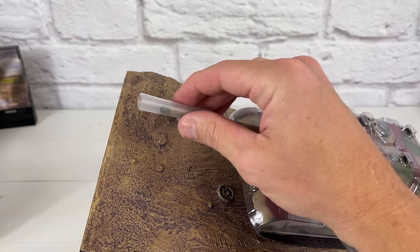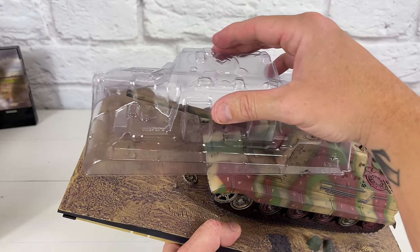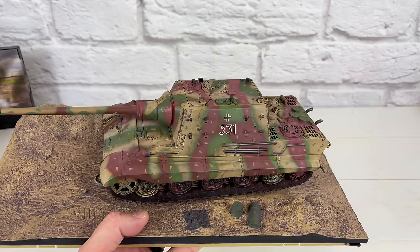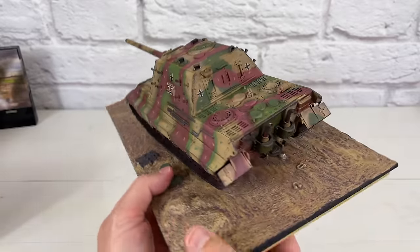You want to remove the barrel — the barrel has this little cover on it to keep it safe from shipping, and you just slide it over like that. Great job with the packing making sure it ships safe. And man, this looks good already.